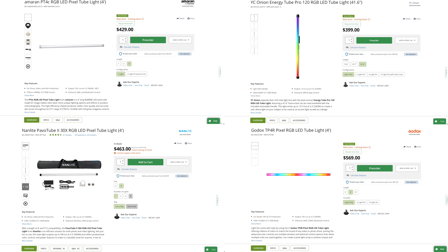As for competitors, we have the YC Onion Energy Tube Pro 120 RGB LED for $400 — it's decently good, but not as smooth in terms of pixel effects as the Amaran. Also, the Nanlite Pavtube is $463 right now, down from $580, so it's on discount and is a very decent light but a bit more expensive. And finally, the Godox TP4R Pixel RGB light is $569, which is much more expensive than the Amaran PT4C. If you want me to review the Godox light, leave a comment below.